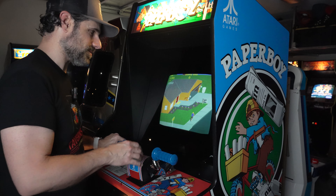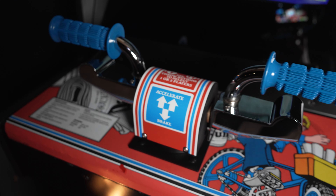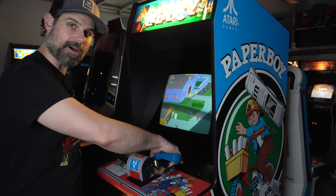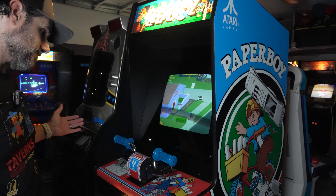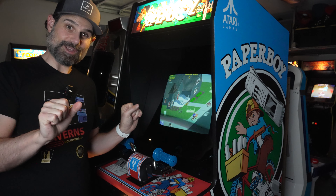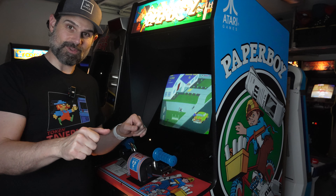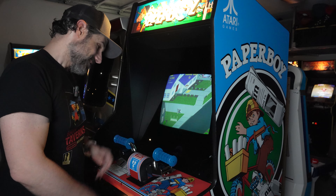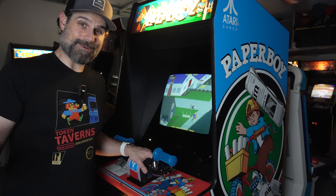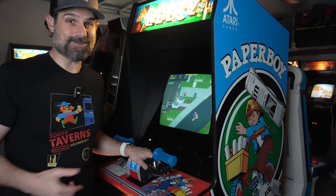The unique things about this controller is that obviously it's a replica of handlebars, but you have your buttons to throw the papers right underneath the handlebars. I think the real trick is just being able to finesse, slow down, and speed up. You don't want to go too fast because you tend to lose control, and you don't want to go too slow either. I don't know of any other way to replicate this experience but with the arcade cabinet. A game like this is going to definitely hold its value.